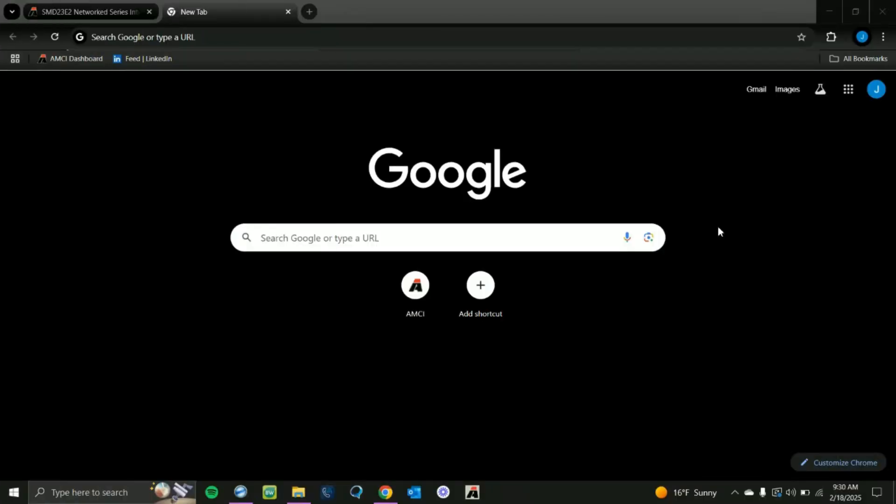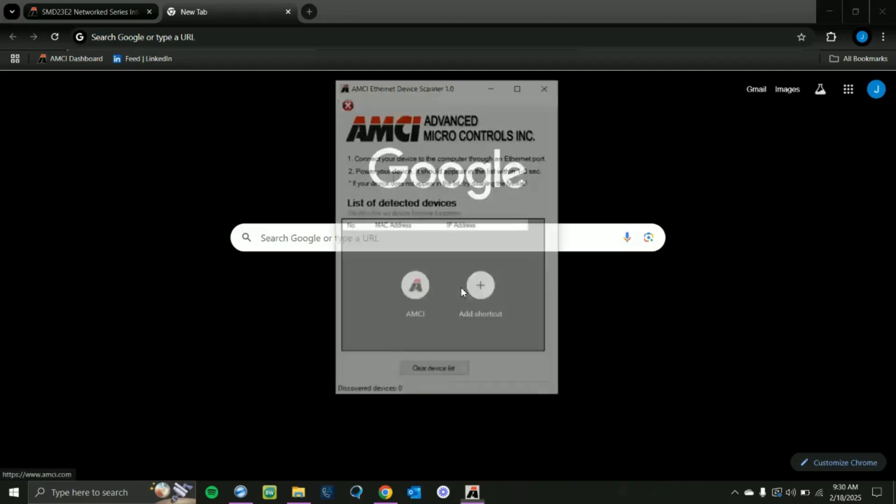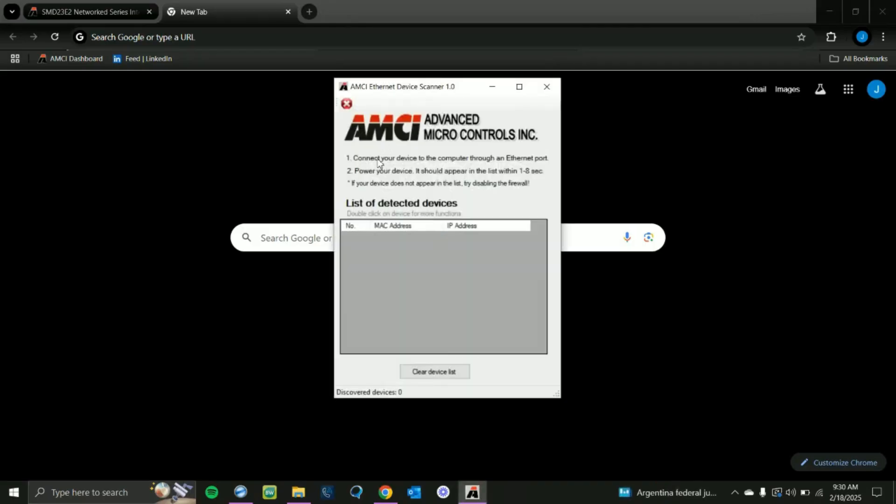First we need to make sure our device is powered on and connected directly to our PC. Since we have already checked that it is powered on and connected, now we need to determine the IP address. We're going to open up our AMCI Ethernet device scanner, then unplug our motion device and plug it back in. This will cause it to ping the PC, and we'll see the device's IP address show up in our scan list.